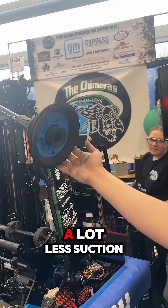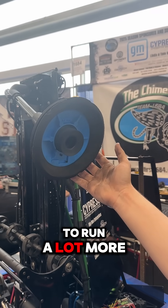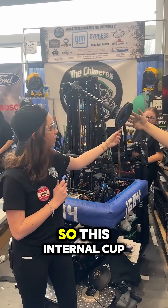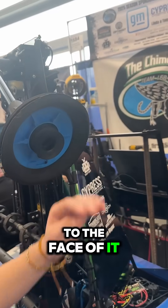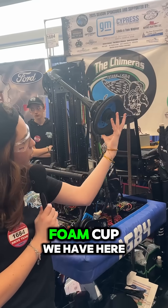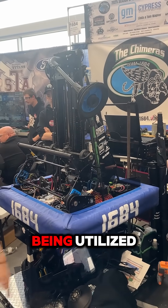With coral we're having to pull a lot less suction due to how easy it is to pick up. With algae we're having to run a lot more. Our cup here actually functions as two different cups. This internal cup is what we use for coral — it latches on just to the face of it and holds on. For algae, the whole foam outer cup is engaged, acting as a double cup, so both cups are being utilized.